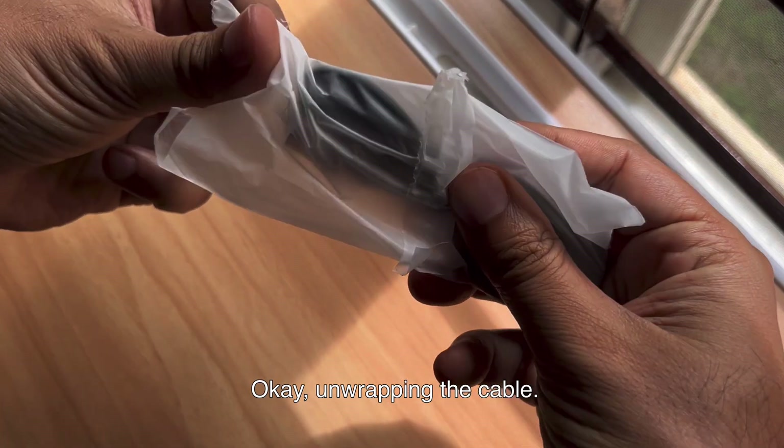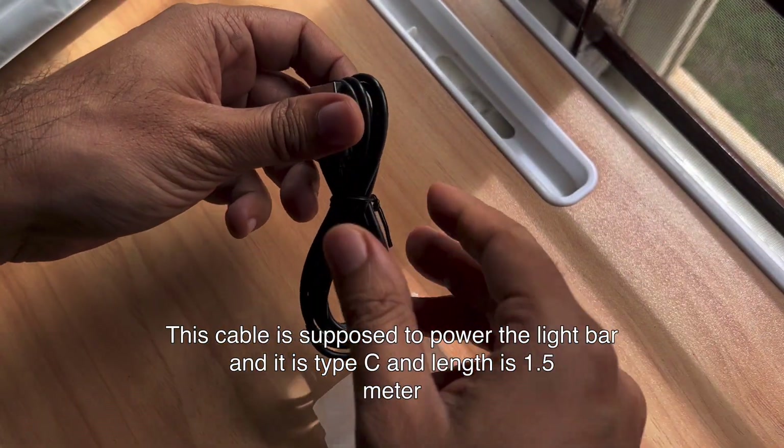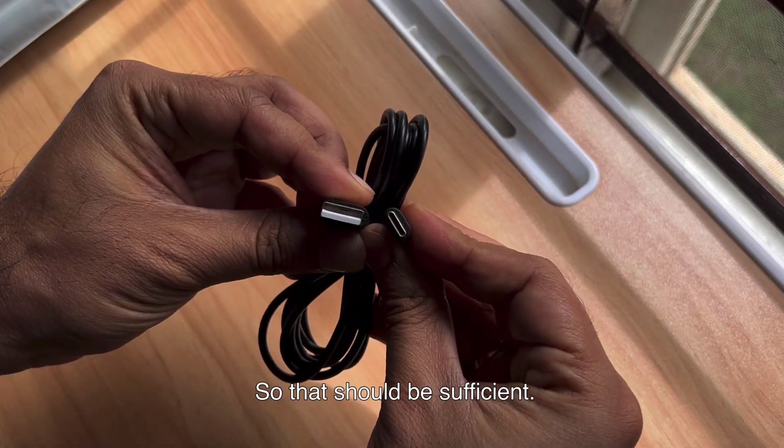Okay, I'm unwrapping the cable. This cable is supposed to power the light bar and it is Type-C, with a length of 1.5 meters. So that should be sufficient.